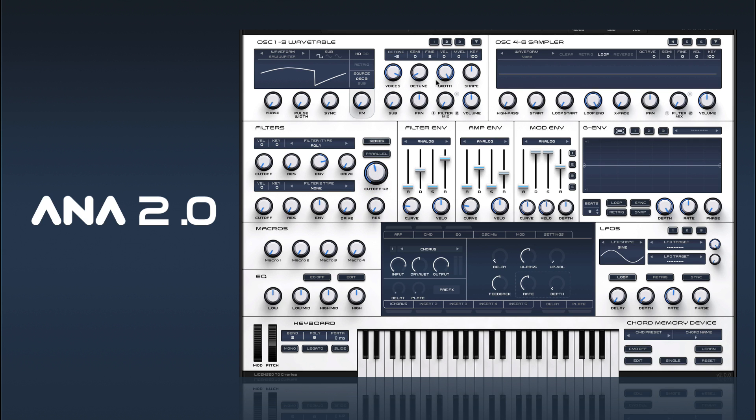Okay so there we go. There's a simple 80s synthwave style bass. In the next one we're going to take a look at an FM garage bass.